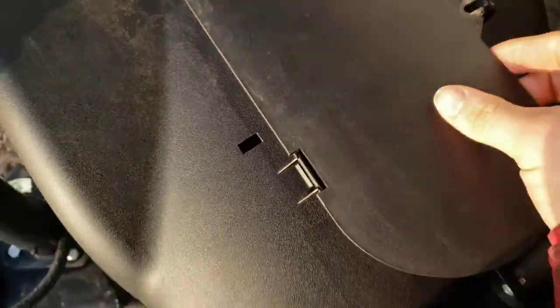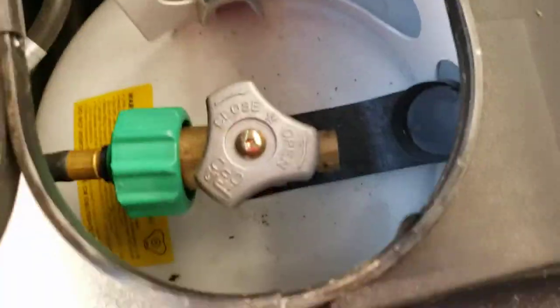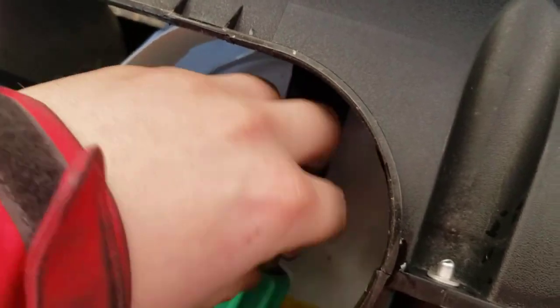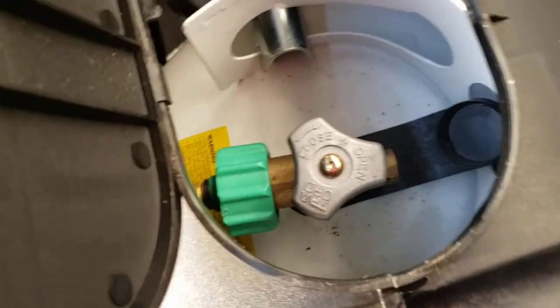Propane cover — you can open that up. Dual 20 pound cylinders, they are filled. Just like your barbecue at home: left to turn on, right to turn off. All the way open or all the way closed — don't have them halfway open thinking you're going to save some propane.